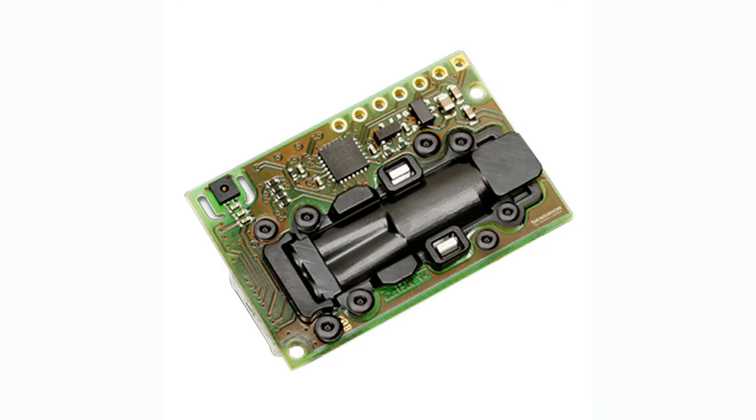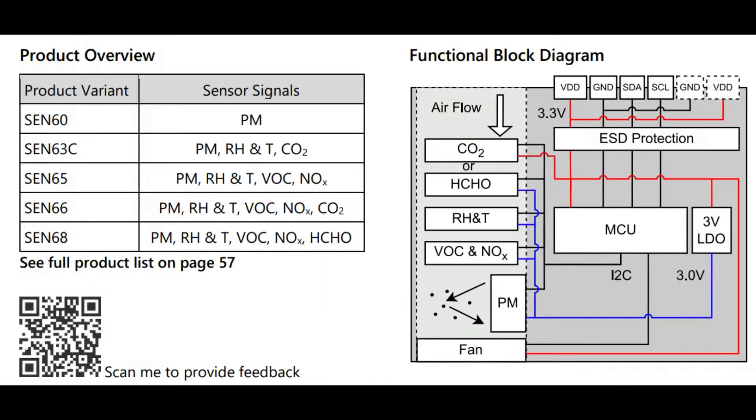It also has volatile organic compounds, nitric gas, particulate matter, temperature, humidity, et cetera. There are a couple of different variants depending on price — if you don't want to spend too much, get the particulate matter sensor, the CEN60. Right now I think the only ones available are the CEN65 and the CEN66. The CEN68, which adds formaldehyde, isn't out yet. But the CEN66 is available right now — you can pick it up for all-in-one sensing.